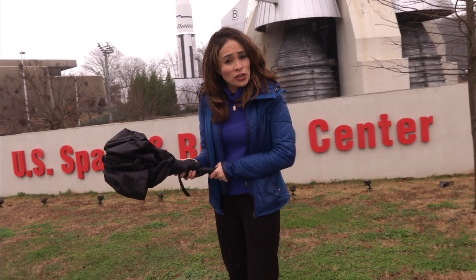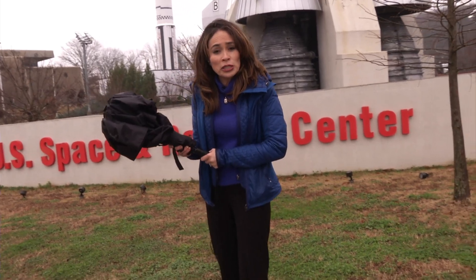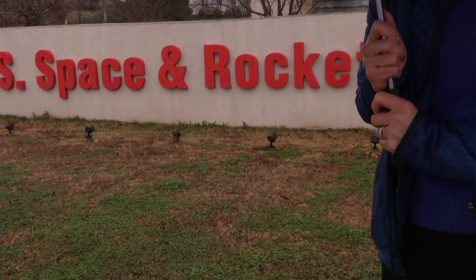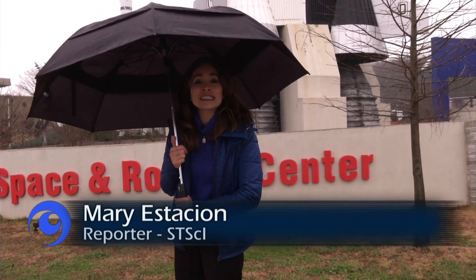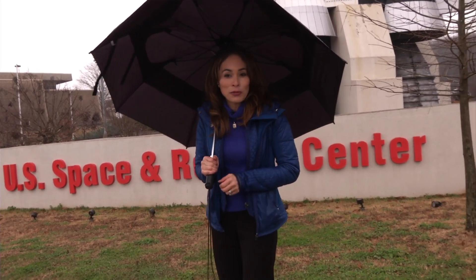Each layer of the sunshield on the Webb telescope works a lot like your umbrella. It's folded up during launch, but when it comes time for the mission, each of the layers unfolds to become the size of a tennis court. But there are features on the layers that make the sunshield look a lot like a big kite in space. To find out more about how this is done, we've come to Huntsville, Alabama — known as Rocket City, and home to the sunshield manufacturer, Mantech Corporation.